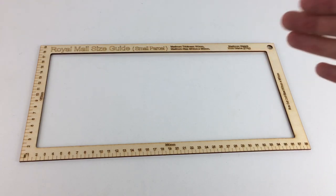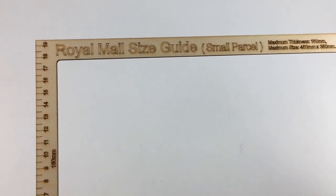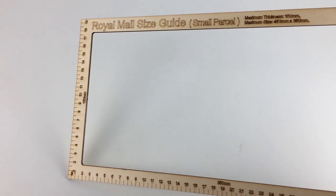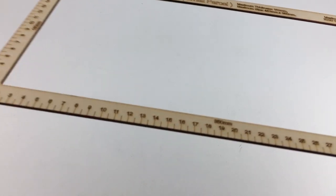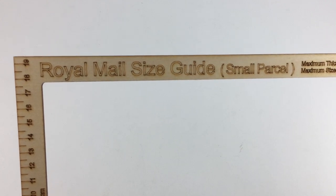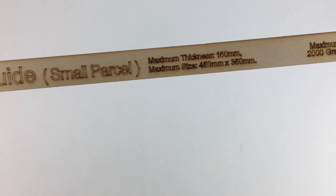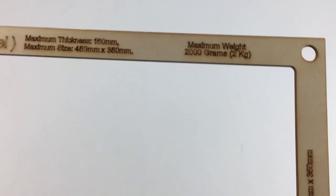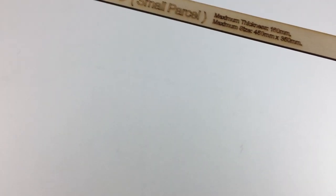This size guide is made of plywood, so it's fairly firm, though there is a little bit of flex in it. It does concern me slightly that there might be some breakages over time, especially when forcing things through repeatedly. As you can see, it reads: 'Royal Mail Size Guide Small Parcel', maximum thickness 16 centimetres, maximum size 45 by 35 centimetres, maximum weight 2,000 grams or 2 kilograms, and box cutout size 16 by 35 centimetres.